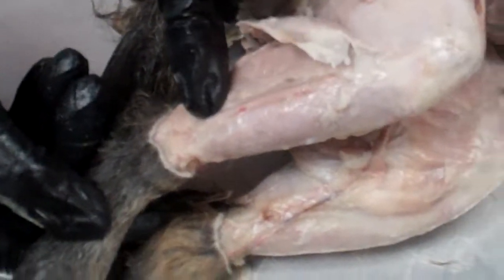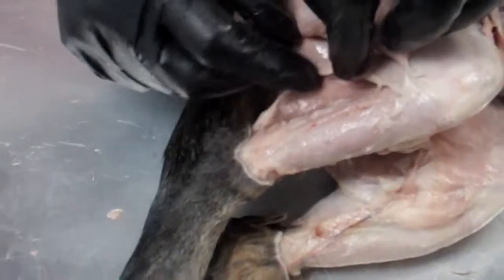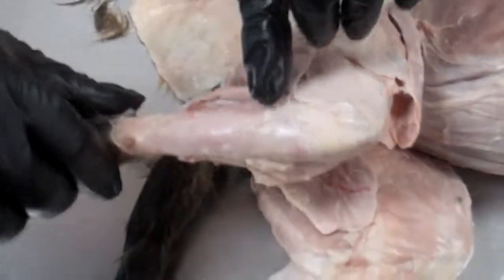On the other side, in this comparable position, we had the extensor digitorum longus. And we had the gastrocnemius, the soleus, the peroneus, the extensor digitorum longus, and the tibialis anterior.